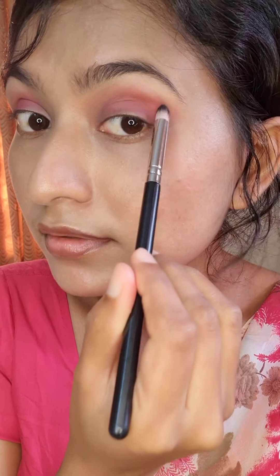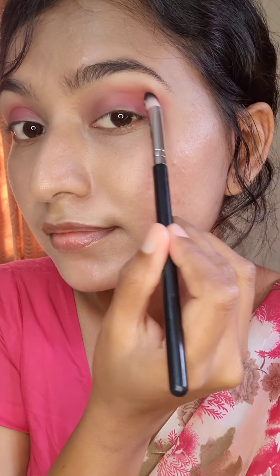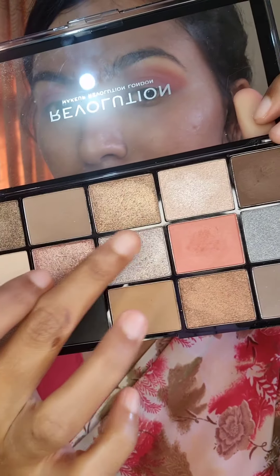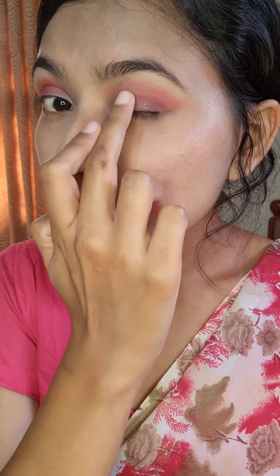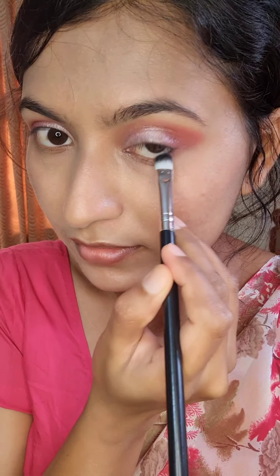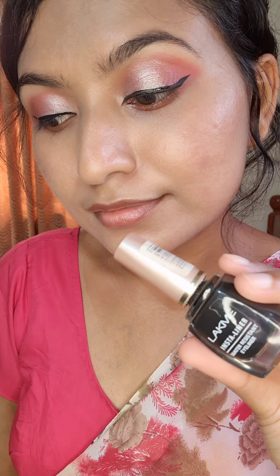I am blending everything very well so that there are no harsh lines. I have applied eyeshadow on the eyelid. Next, I have applied eyeliner and also kajal.